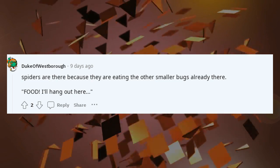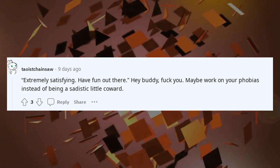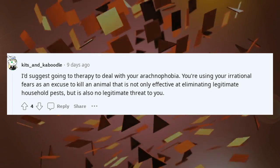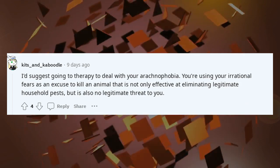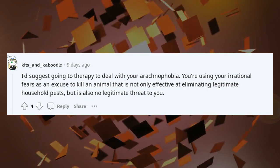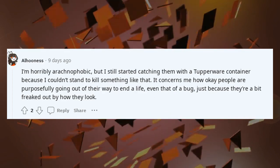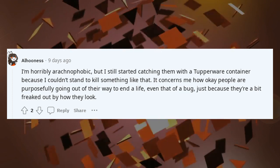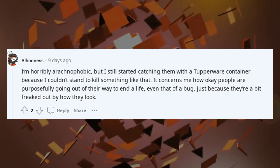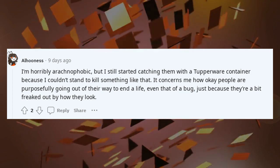Spiders are there because they are eating the other smaller bugs already there. Extremely satisfying. Have fun out there. Hey buddy, f*** you — maybe work on your phobias instead of being a sadistic little coward. I'd suggest going to therapy to deal with your arachnophobia. You're using your irrational fears as an excuse to kill an animal that is not only effective at eliminating legitimate household pests, but is also no legitimate threat to you. I'm horribly arachnophobic, but I still started catching them with a Tupperware container because I couldn't stand to kill something like that. It concerns me how okay people are with purposefully going out of their way to end a life, even that of a bug, just because they're a bit freaked out by how they look.